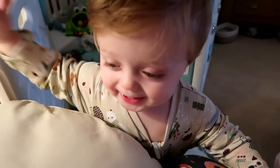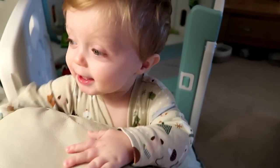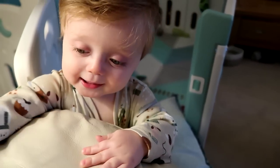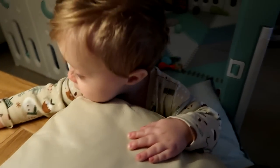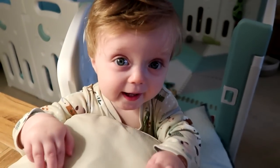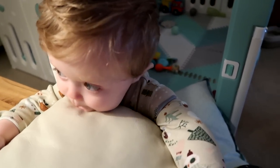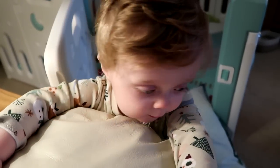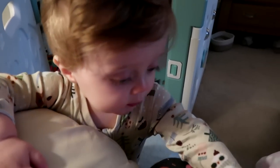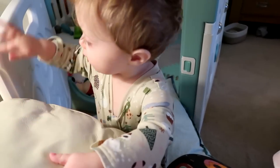Good morning gents. He's a little monkey this morning. I'm trying to do some editing on the laptop here and he wants to grab it, so I'm trying to keep it away from him as much as possible. Are you a monkey? He's got his Christmas onesie on again, so wish you all a Merry Christmas.